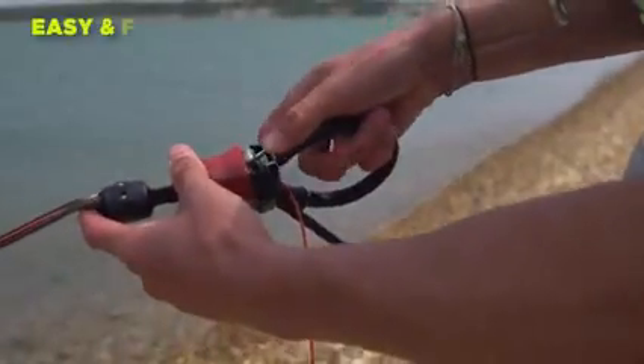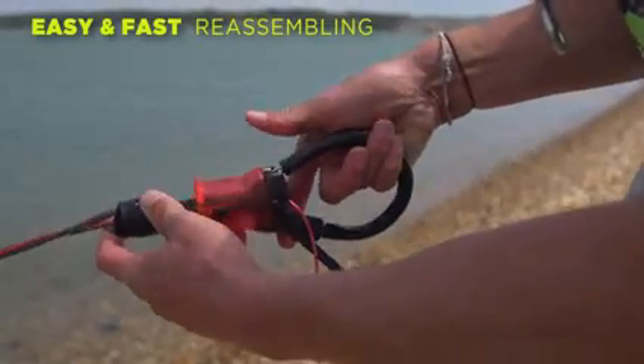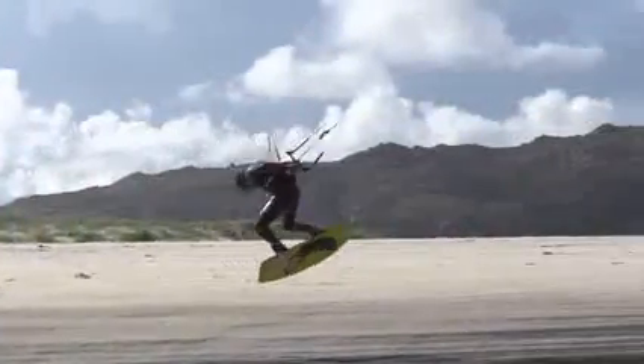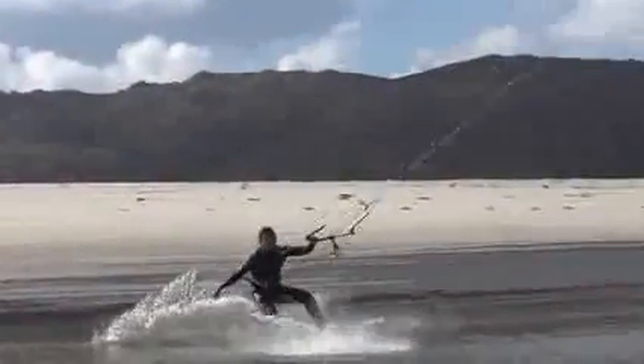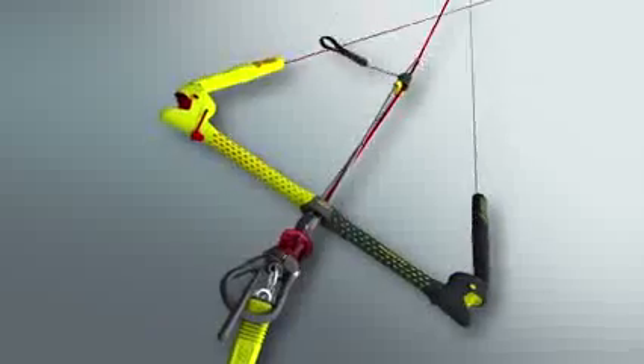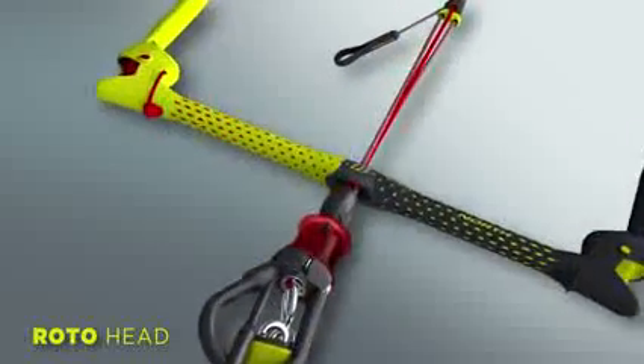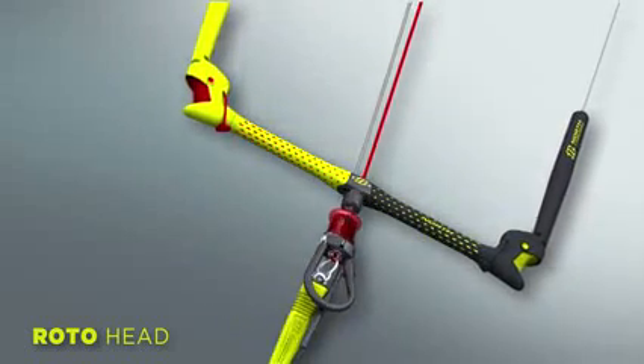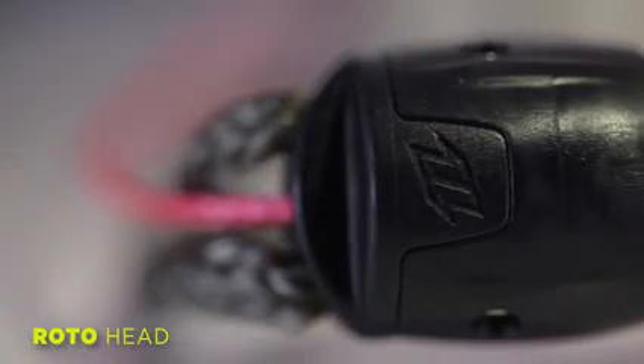The entire Ironheart system is easy and fast to reassemble in any condition following a release. The roto head is made of extremely durable plastic, which prevents corrosion. It enables you to easily untangle your lines after a rotational jump or kite loop.